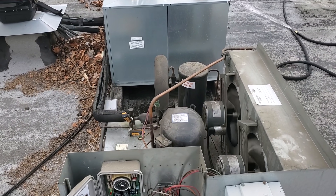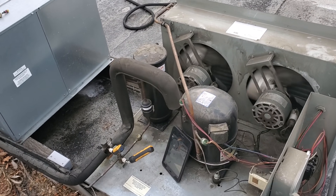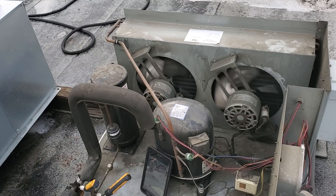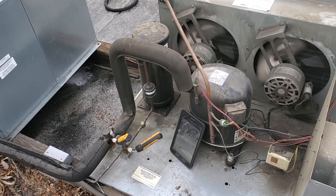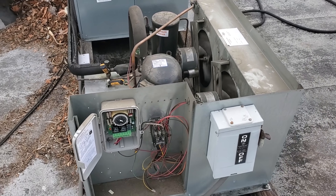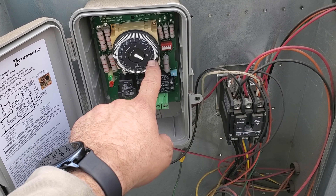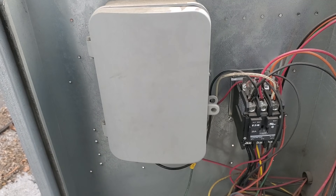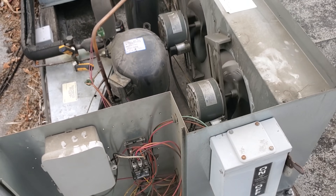The system is still running and coming down to temperature. I talked to the customer — we're going to come back, recover the charge, put in the T up there, and install a swivel T so we can put two fan cycle switches, one for each motor. We'll change the dryer and sight glass, clean everything up, and clean the evaporator coil too. I also noticed the defrost clock was off — it said 1 p.m. when it's almost 4, so I corrected the time.